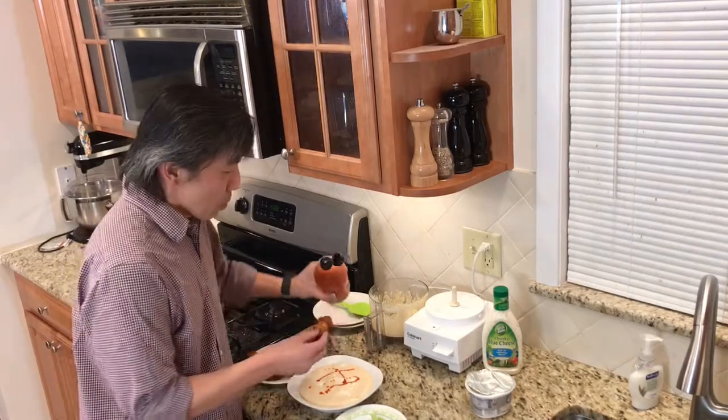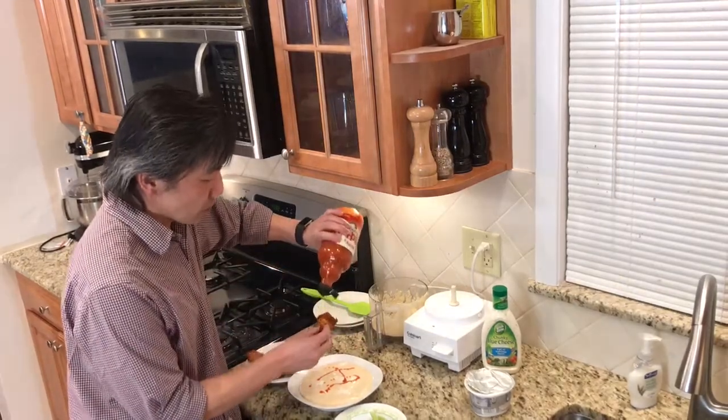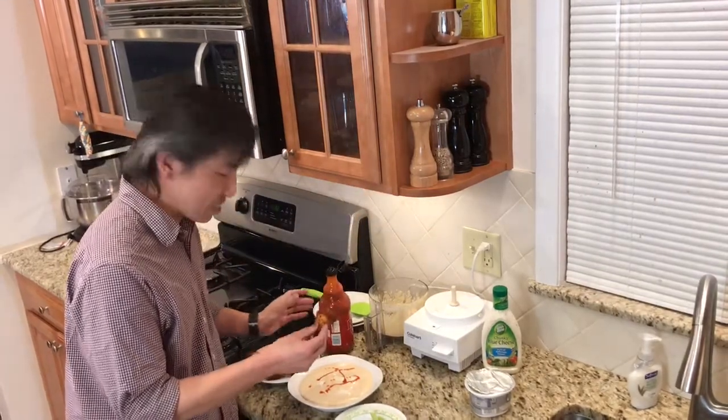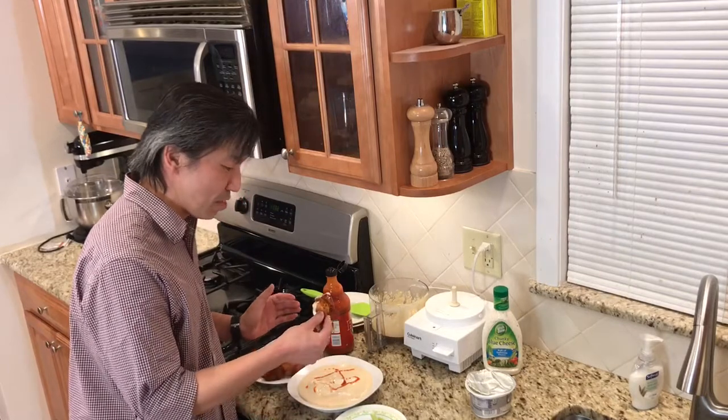For me, I'll be honest with you, I need a little extra spice to it — it's just dripping in. Then you take this, dip it, and you go. Don't double dip — don't double dip, even amongst your friends.